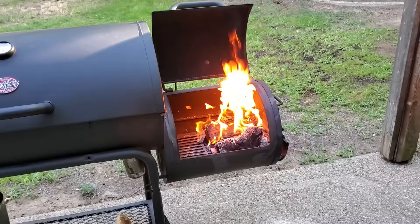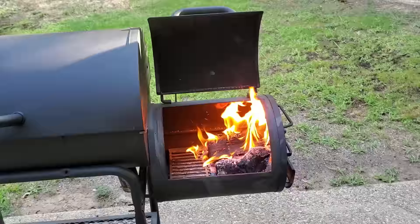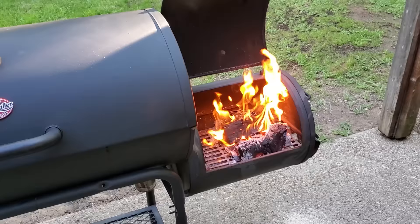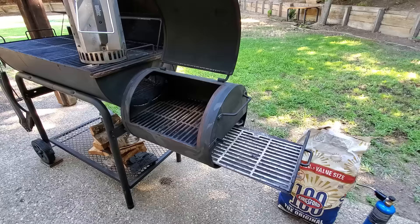Don't forget to subscribe — I've got some new stuff coming up pretty soon. Matter of fact, I've got a new offset smoker on the way. It's big, it's bad, and I can't wait to show you. It's going to be awesome and it's going to be in your reach too. Let me know what you think — thumbs up or thumbs down, throw a comment in the comment section, feel free to ask any questions. I appreciate you being here.